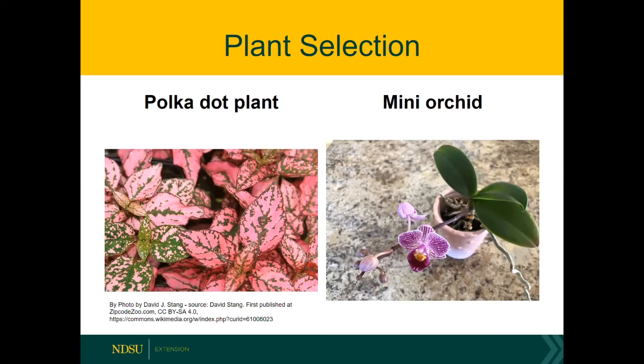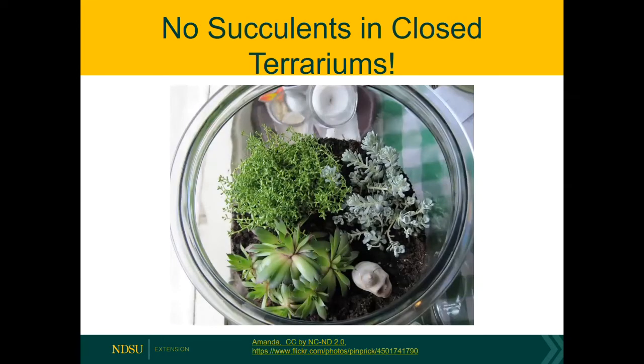Then we come to orchids. You can grow orchids in a terrarium, but you would have to be careful about the media — instead of a standard potting media, you would want to use orchid media, which has more air space for the root system. The one category of plant I would advise you not to grow in a closed terrarium would be succulents. People grow succulents in terrariums and they die over time because they just don't like that high humidity environment — they'd rather grow out in the desert where it's really dry.